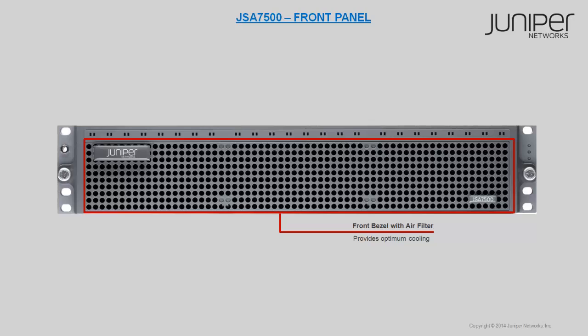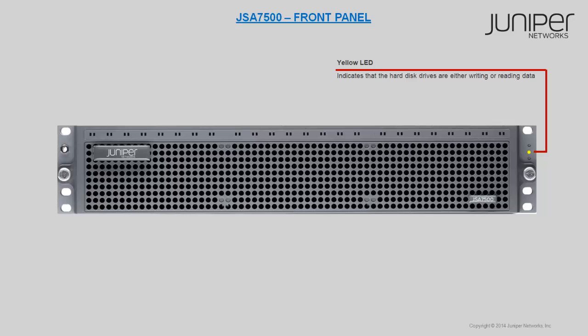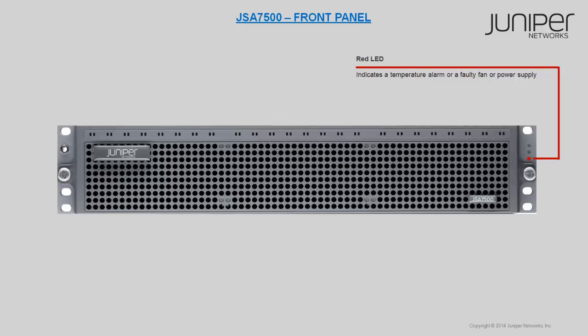The front bezel with air filter is used to provide optimum cooling in the chassis. A green LED indicates that the appliance is powered on, a yellow LED indicates that the hard disks are either writing or reading data, and a red LED indicates a temperature alarm or a faulty fan or power supply.